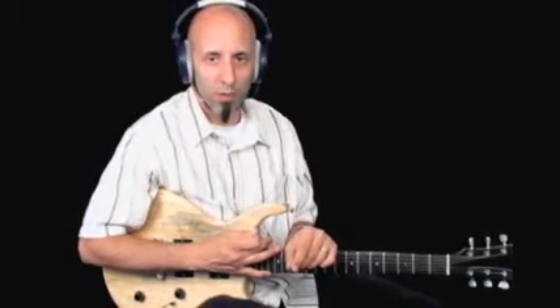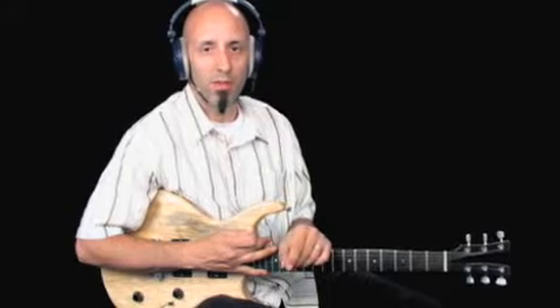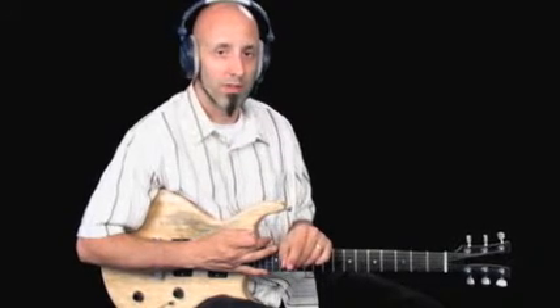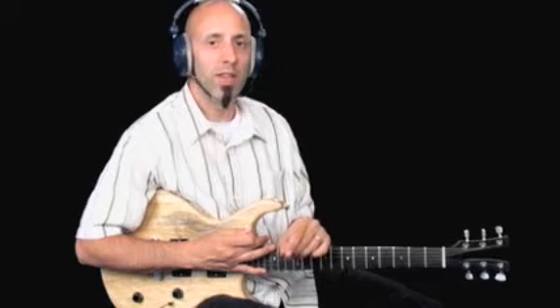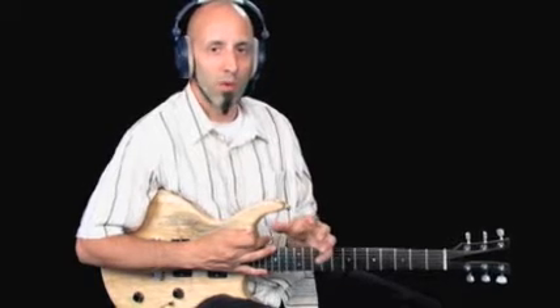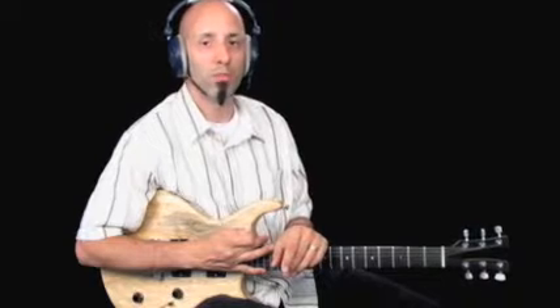Up next we have a six-bar blues, so we're further diminishing the bar count by coming down from 12 to 8, now down to 6. Fordward is the name and B is the key. This is influenced by Robin Ford, hence the name, and it's taken from an idea of a chord progression that he played in a tune called Ragged Road from his Handful of Blues CD.